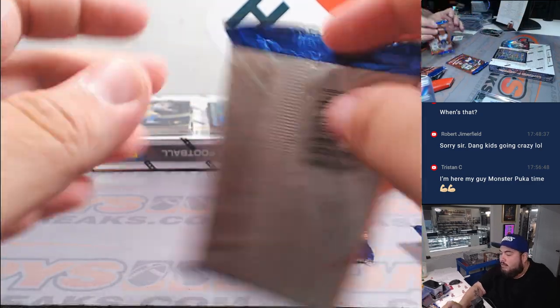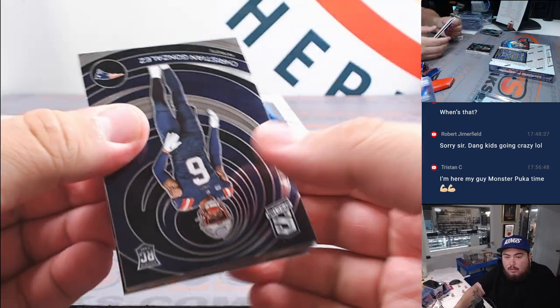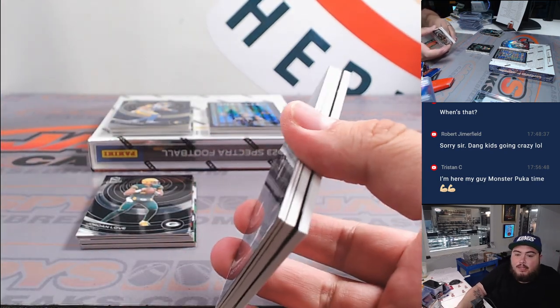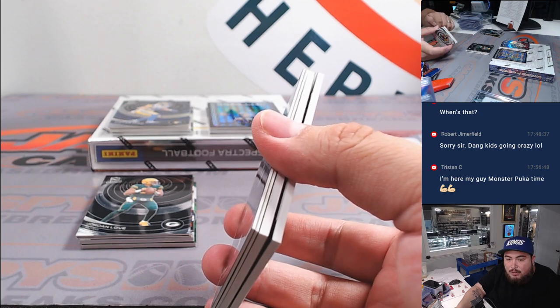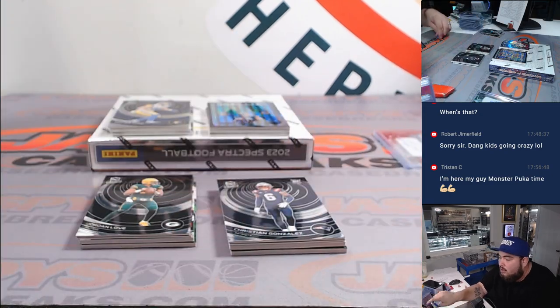Is that a case hit, maybe? Or is that just a new insert? It says search for our case hits — Chase with Neon Knights, Ultraviolet, Respectra, Solar Eclipse, and Main Character. So that's just a really cool card, though.